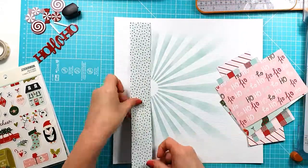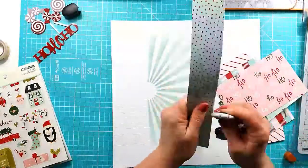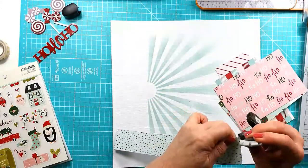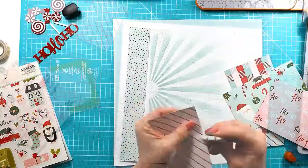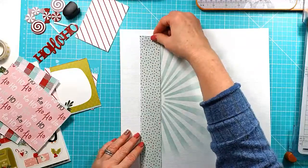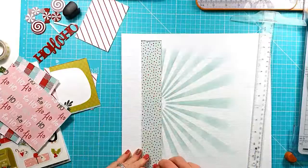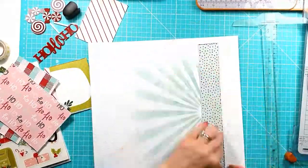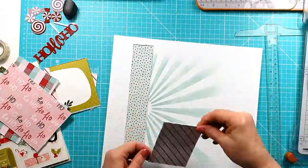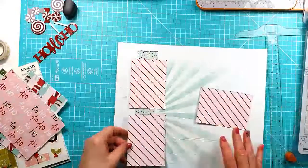I'm going to start getting those papers layered up once I've distressed all the edges. Those of you who know me will know I like to do that — I just like to have that added texture. I stick them all down flat but I lift all the edges of the pattern papers up again to create another layer, another element of texture, rather than them being completely flat.